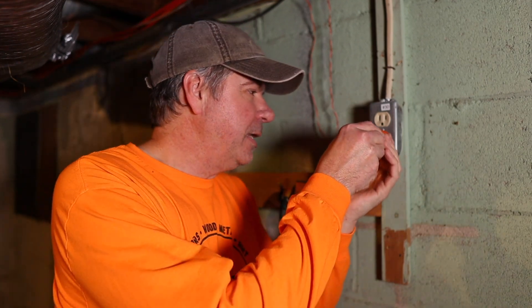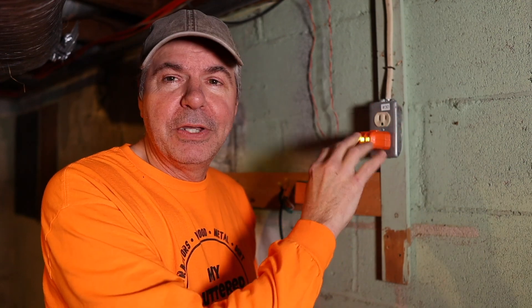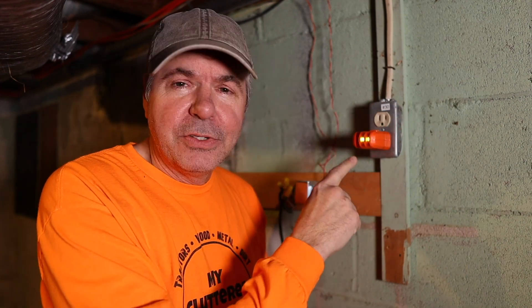Let's use this outlet as our example. Let's say we want to find the breaker that controls this outlet. All we do is take the transmitter from the Klein tool and plug it in, and that shows us a couple of things. First of all, it lights up so we know that there's already power to the outlet. It also has these two yellow light indicators, and there's a key on top to show you what all the different lights mean. This tells us that the outlet is wired properly. Now we take the receiver over to the breaker box and we find the breaker.